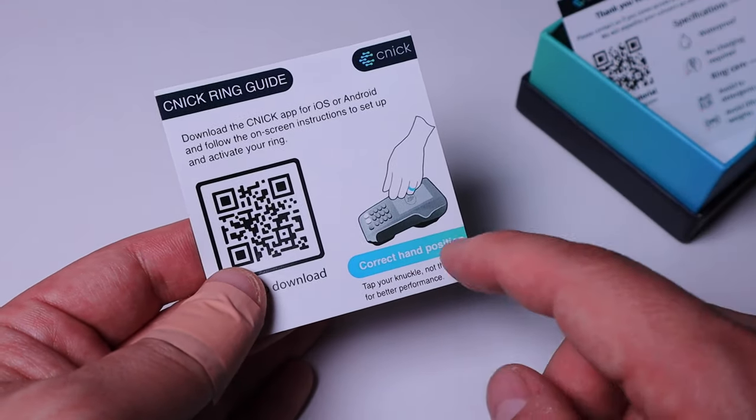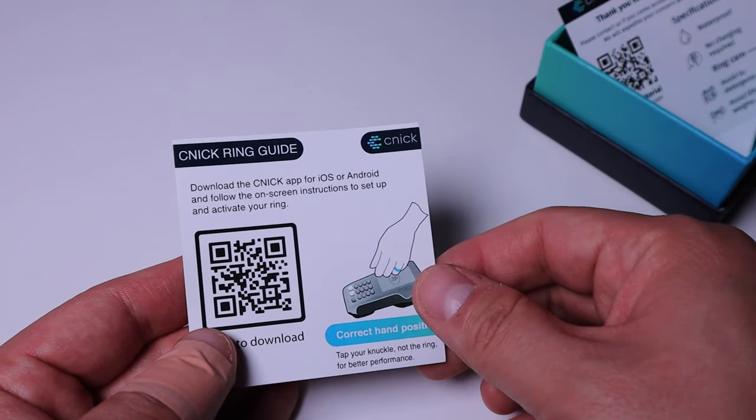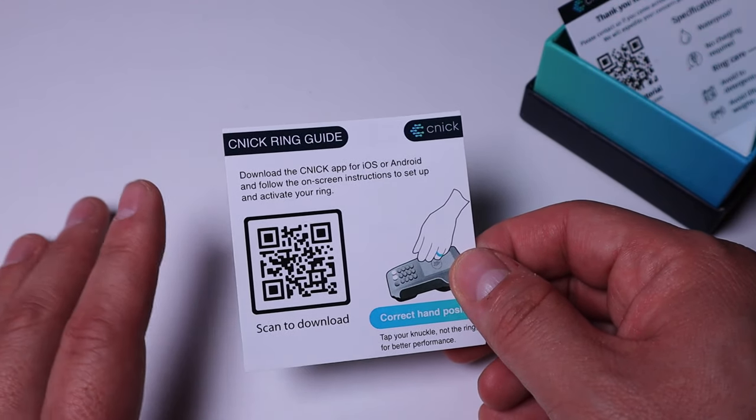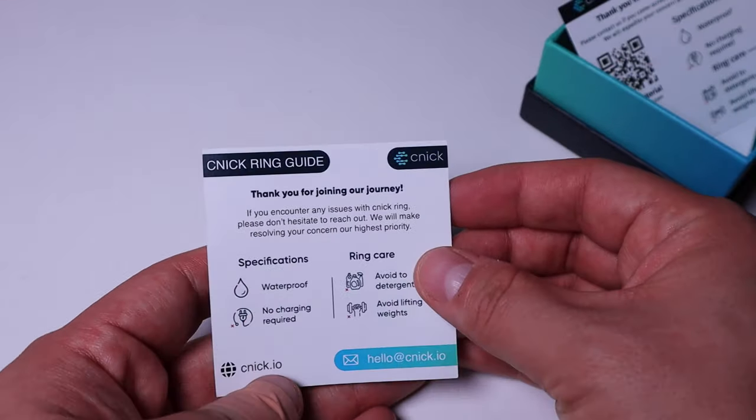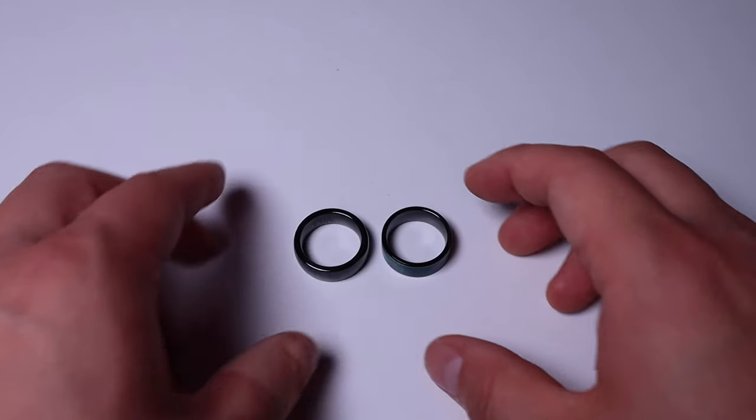Here's how you make payments — it says you've got to use your knuckle to place against the reader to make a payment. You can check out the QR code to download the Scenic app for more detail. There's also the same instruction on how to take care of the ring.